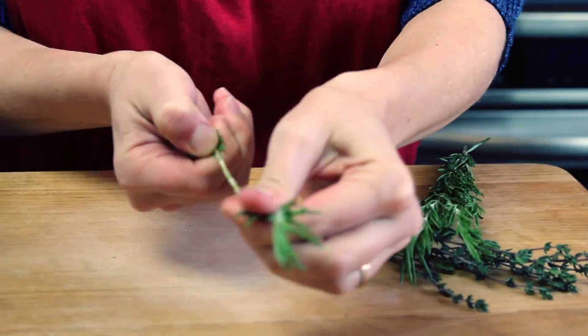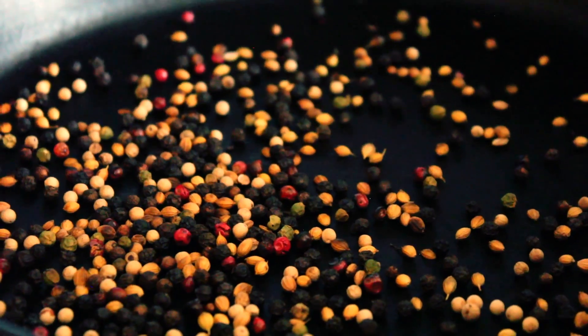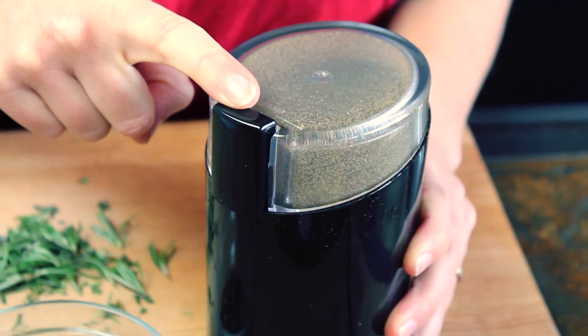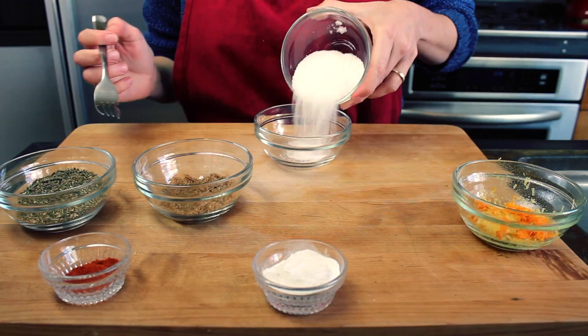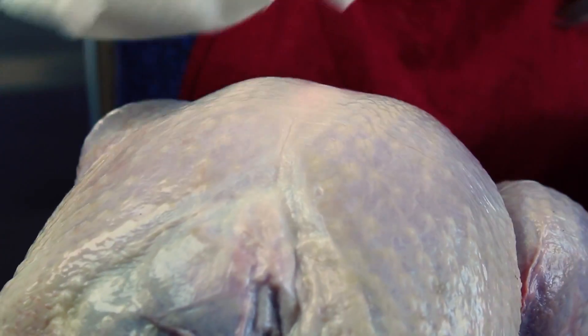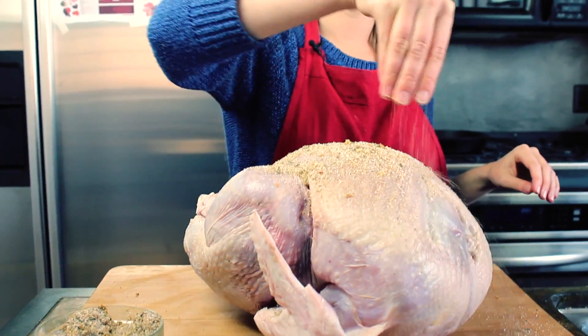Get a pan nice and hot and roast that peppercorn and coriander. In the meantime you can de-stem and chop up the herbs. When the peppercorn starts to pop, take it out and grind it up with the herbs. Zest the lemons and the orange, and mix it with the rest of your ingredients.